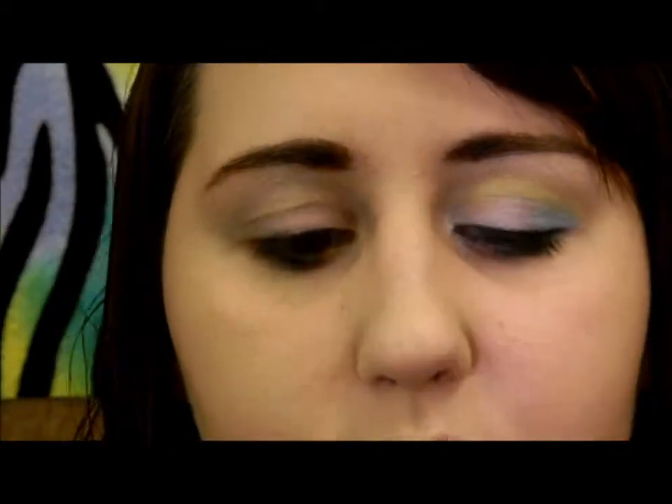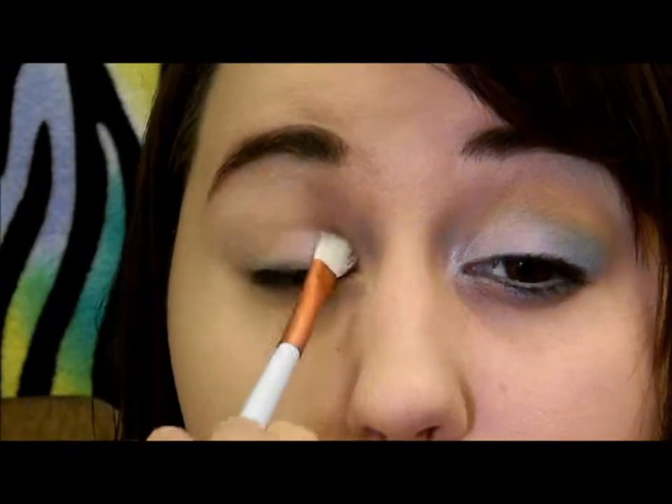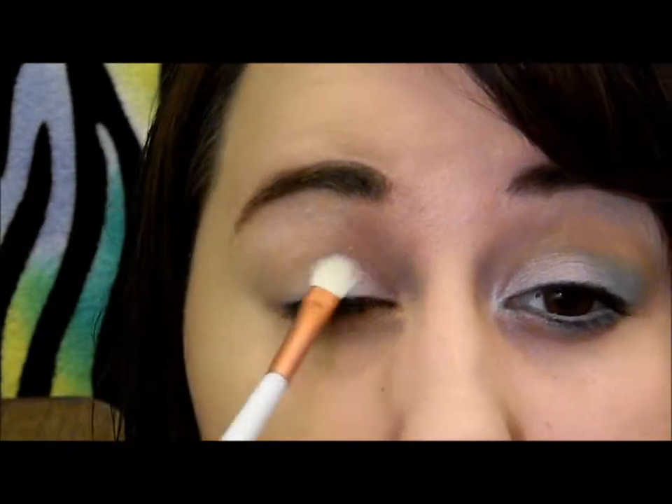To start this look out, I'm going to take the Trio Eyeshadow Palettes from Wet n Wild, number 334. I'm just going to take this pink and put it on a brush, and then I'm going to put it in the inner third. I have found that this color is very sheer, but I wanted this eye look to be light — I didn't really want it to be super dark.